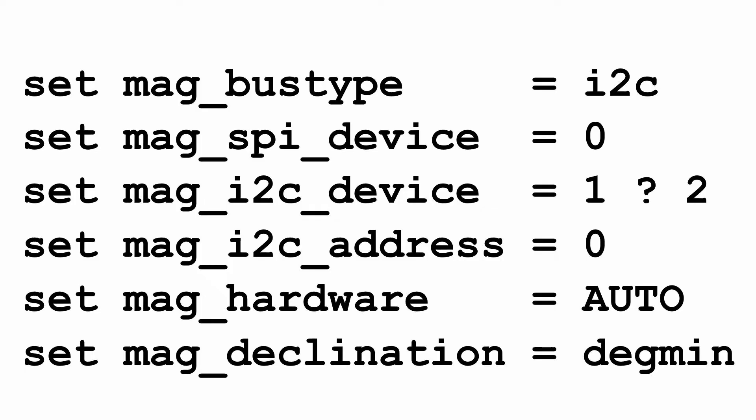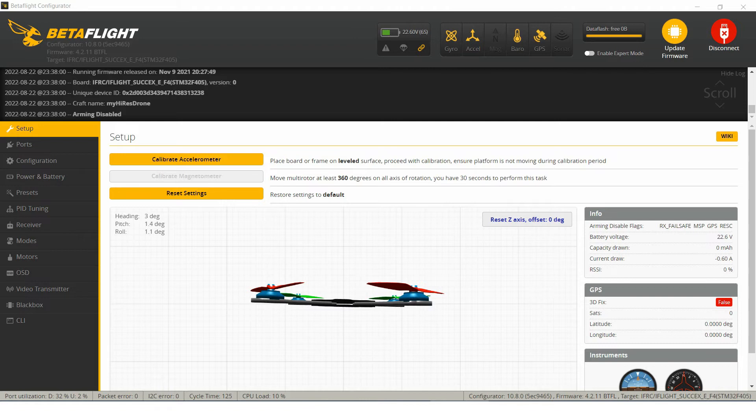Now, if you are in a hurry, these are all the commands you have to give for the correct configuration of the magnetometer. But let's start to present the software settings one by one. Before we start, please connect your battery to the drone in order to power up the magnetometer. But before that, you must remove the propellers.